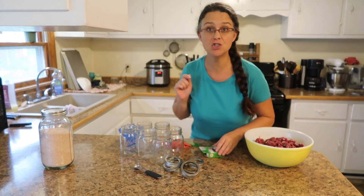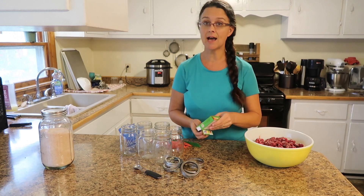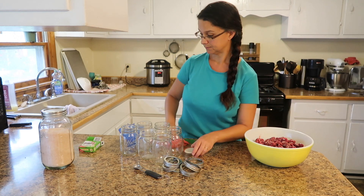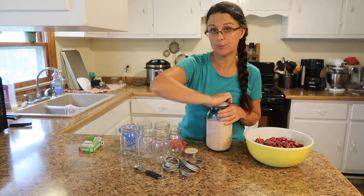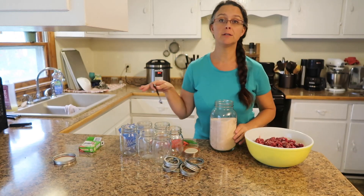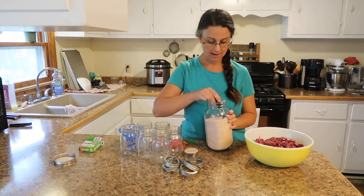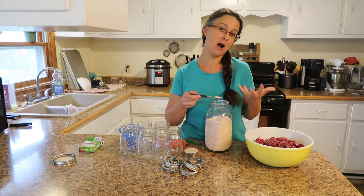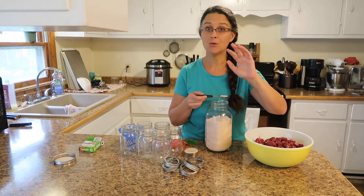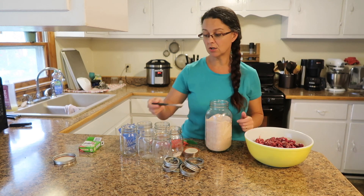We're starting with clean, sanitized jars. They don't need to be hot in this situation. We have brand new lids — you cannot reuse lids, but you can reuse the rings. I'm going to add one teaspoon of salt to each of these pint jars. This size is perfect for our family of four to incorporate into a dish like venison stew. You absolutely can use quart jars too — in that case you'd put two teaspoons of salt in each jar.